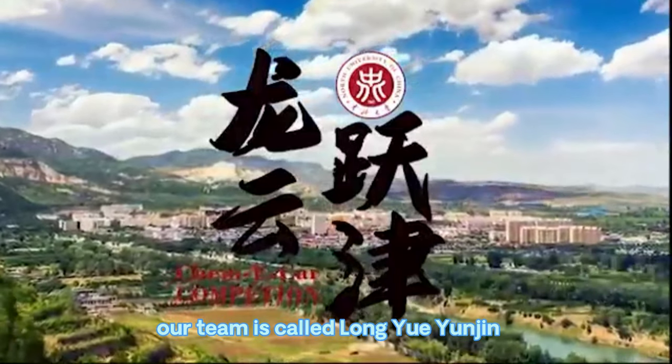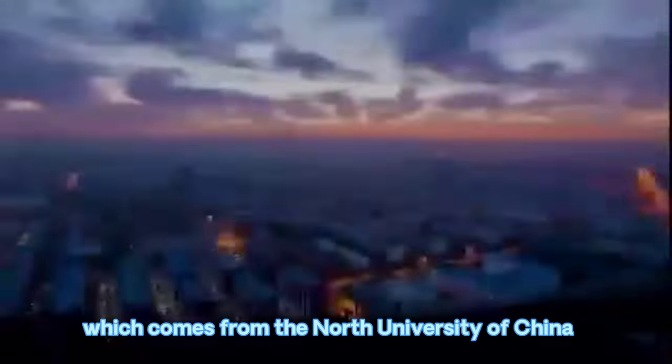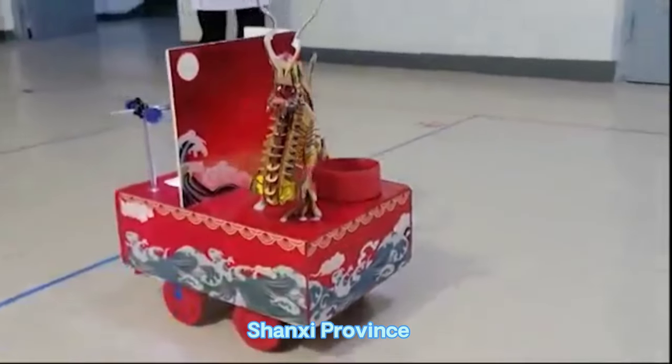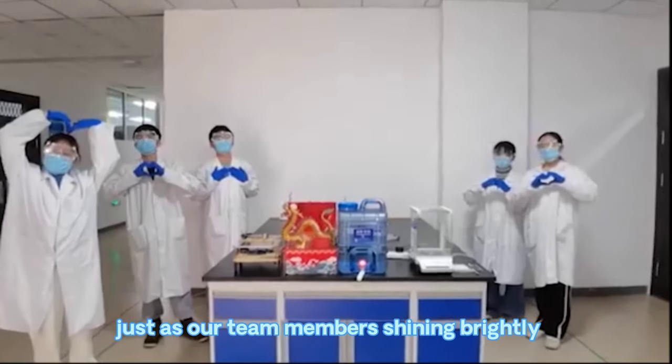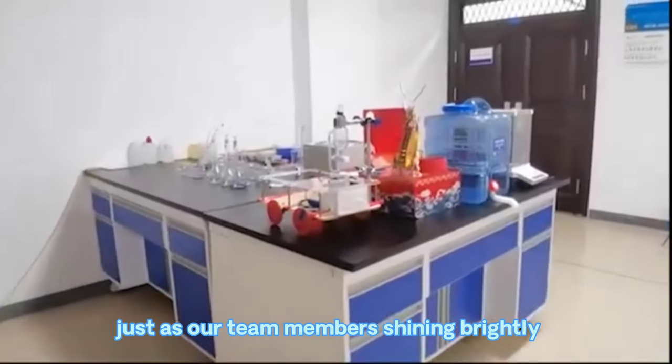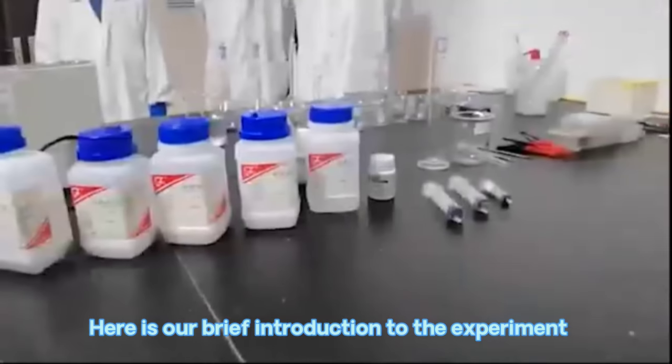Hello everyone, our team is called Longyue Yunjin, which comes from the North University of China, Shanxi Province. Longyue Yunjin is a metaphor for the rise of our outstanding figures, just as our team members shining brightly. Here is our brief introduction to the experiment.